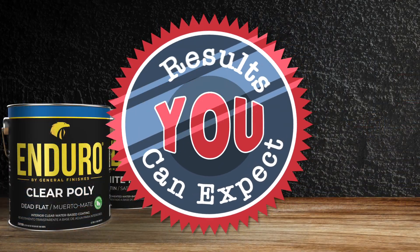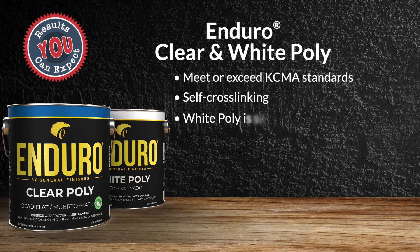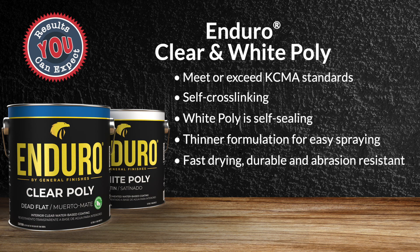Results and features you can expect include that they meet or exceed KCMA standards, they're self-cross linking, white poly is self-sealing, both are a thinner formulation for easy spraying, they're fast drying, durable, and abrasion resistant, and can be used as a standalone finish.